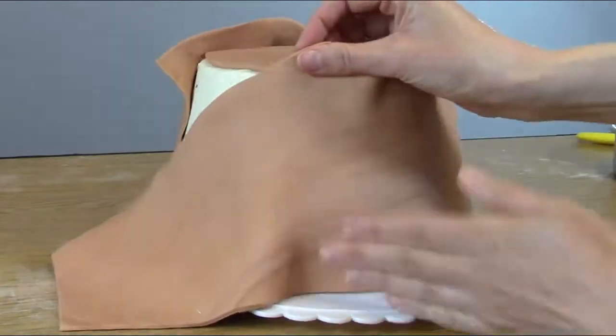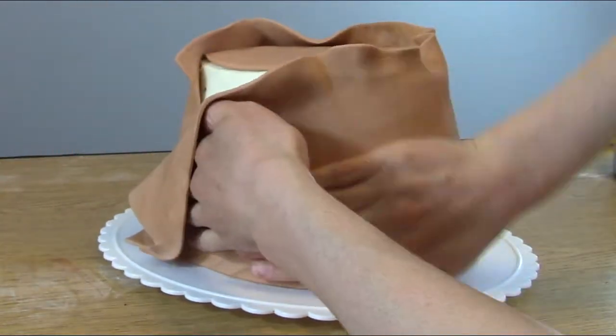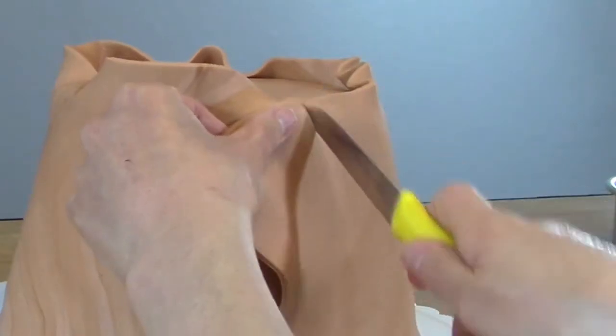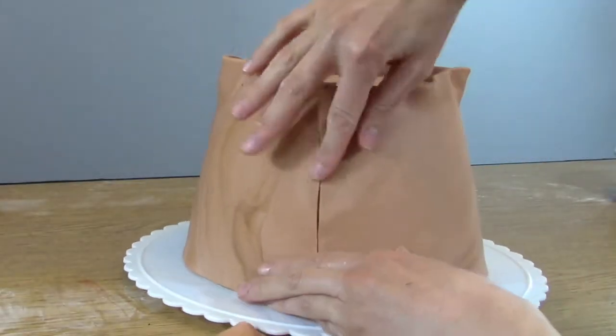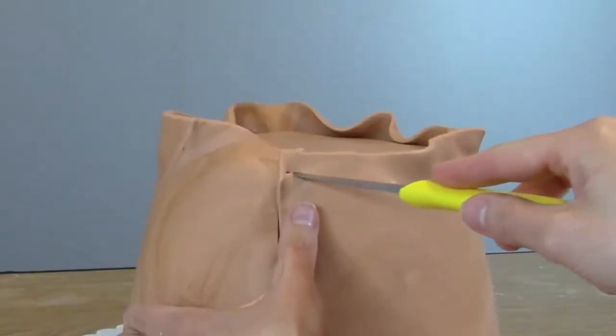I just love the swirl effect on the side of the terracotta pot. And here I'm making a nice little seam on the side of the pot.